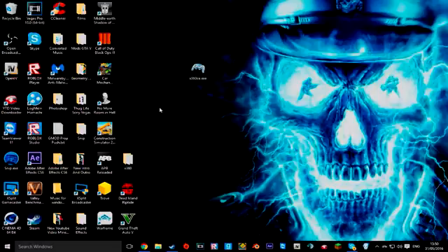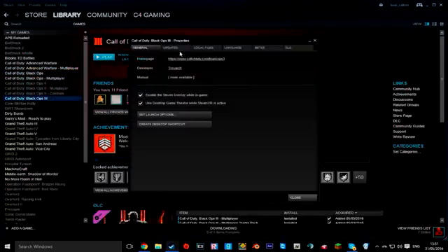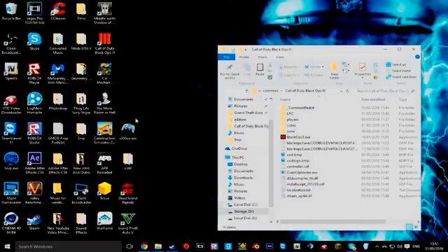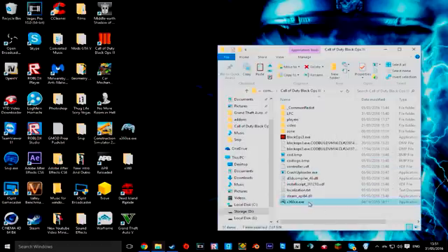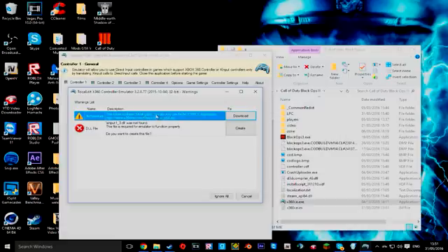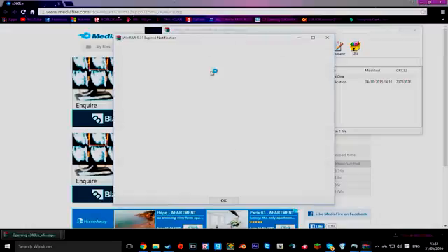I'm going to show you with Black Ops 3 now, just to confirm this works with any game. What you want to do for Black Ops 3 is exactly the same — Local Files, Browse Local Files, then paste it in there. Run it inside the file. If it says 64 bit required, just download the 64 bit version. I'll put that on my Mediafire page as well.